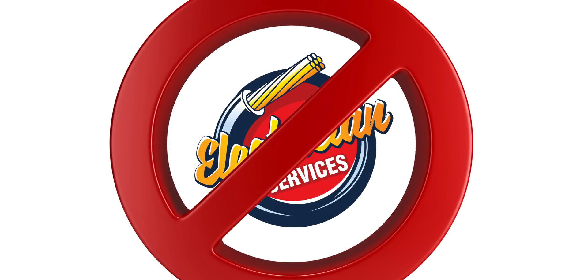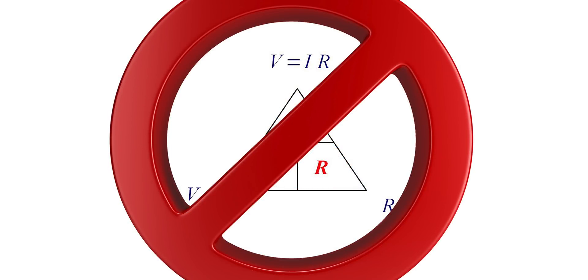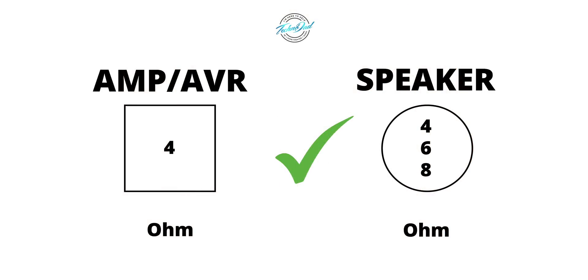I'll start with this: I am not an electrician and I will not be talking about Ohm's law. There are plenty of videos about that on YouTube if you want to learn more about it. I will be talking about how speaker impedance relates to matching speakers with amplifiers or AVRs.